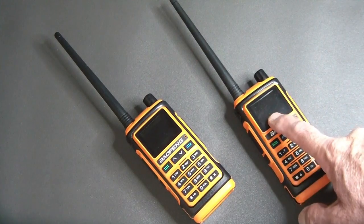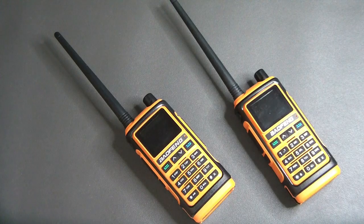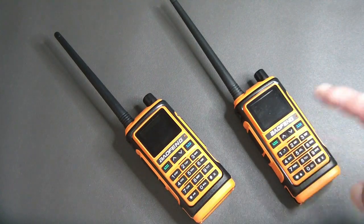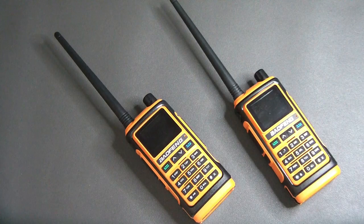Another nice thing about this radio is it actually has AM band receive — the air band, 108 to 136 MHz. You can't transmit on it, but you can receive air traffic. I live close to an airport so I pick up a lot of air traffic, which is kind of fun to listen to. I've also noticed on scanning it's a lot faster than some of the older Baofengs.